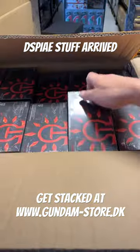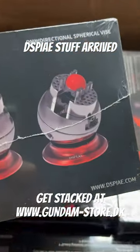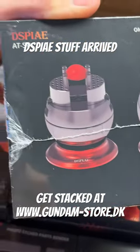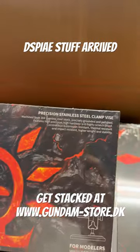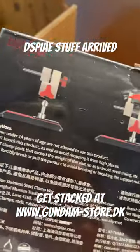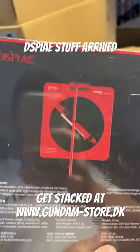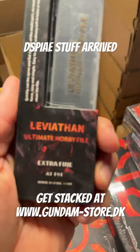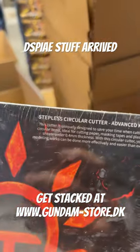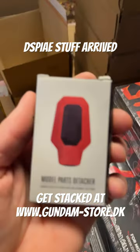New shipment from Display — a whole bunch of new nippers for you guys. We got the awesome spherical vise, the photo-edged part bender, precision stainless steel clamp vise — it's an awesome tool — the angle cutting jig, the Leviathan hobby file, the stepless circular cut advanced one, the model parts detacher, and plenty of cutting mats.